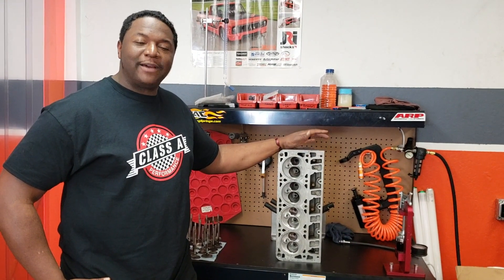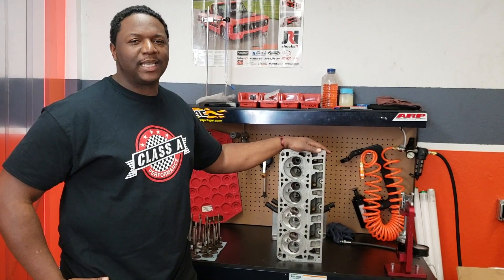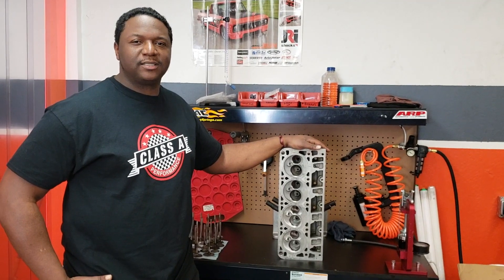We have a CNC program. These cylinder heads are great to CNC — you get a lot of airflow out of these cylinder heads.